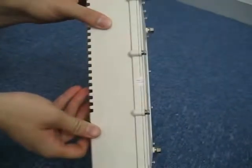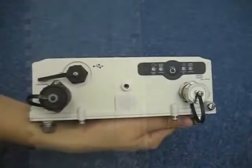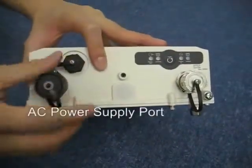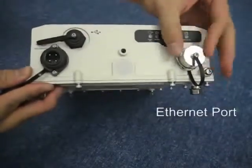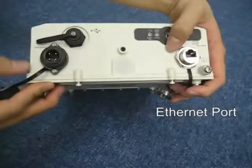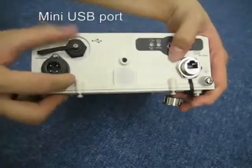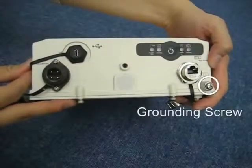There are two warranty seals. Please do not remove these seals or your warranty will be void. At the bottom of the unit you can see an AC power supply port and an Ethernet port. You can power up the A8 unit through the Ethernet port via a PoE injector. There is also a mini USB port for maintenance purposes. This screw is for grounding or earthing and should be connected to a good earth cable. This connection is critical for maintaining good lightning and surge protection.